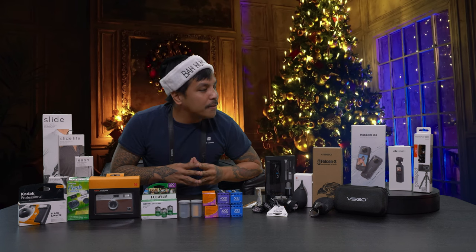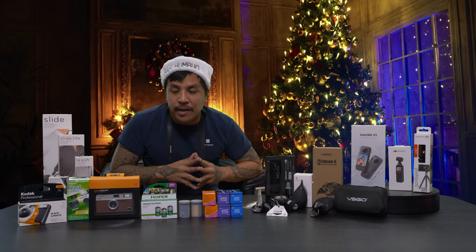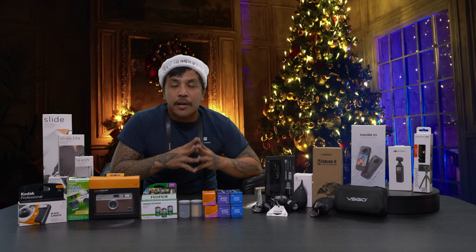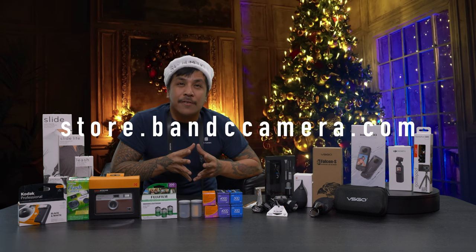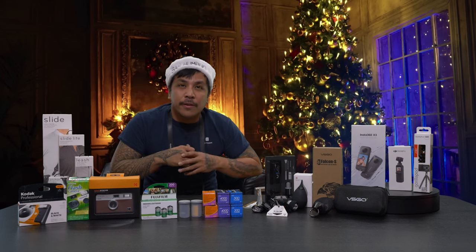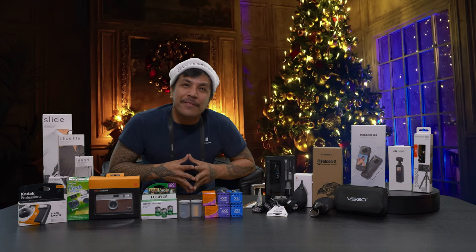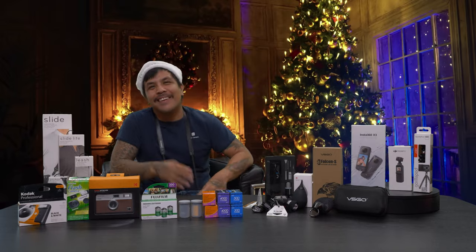I think we've covered a lot of really cool stocking stuffer gift ideas. You can check out our full listing on our website at bnccamera.com. If you guys have any other questions, feel free to leave them in the comments section below and we'll be more than happy to get to you when we can. I am none other than Raf from BNC Camera — happy holidays, joy to the world, and I'll see you guys in another video. See ya!